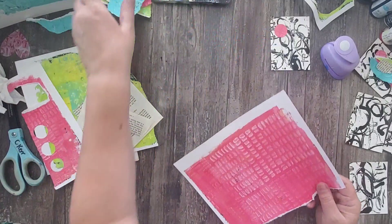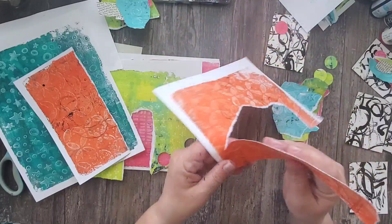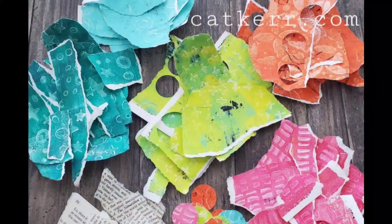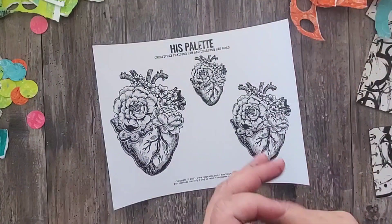Once all the monoprints have dried, I cut them up into little pieces and put them into piles. I also want different shapes, so I'm using different circle punches, but you can use whatever kind of punches you have. I'm not out to create something that represents one particular thing — I'm using these colors and swatches as my paint, and I'm looking for different shapes, so you can cut these any way you want.